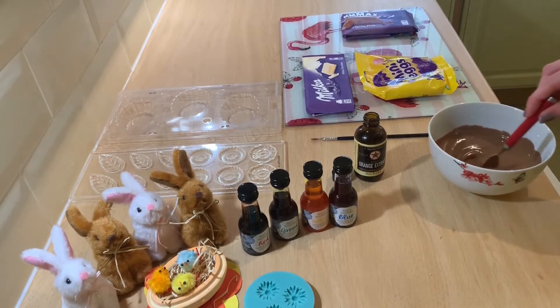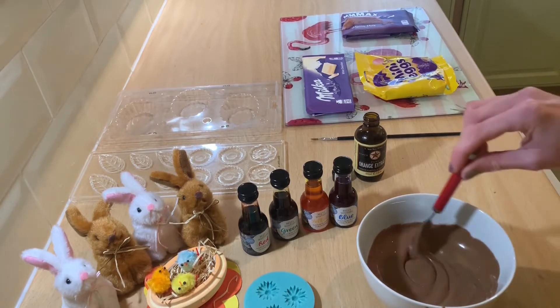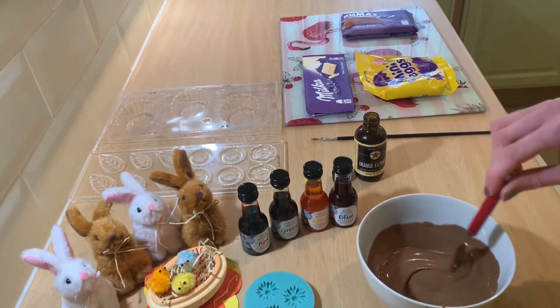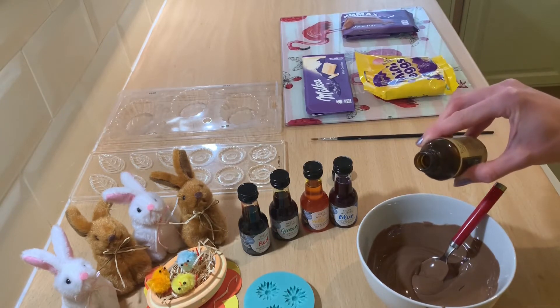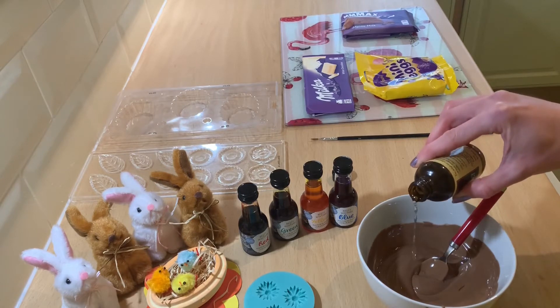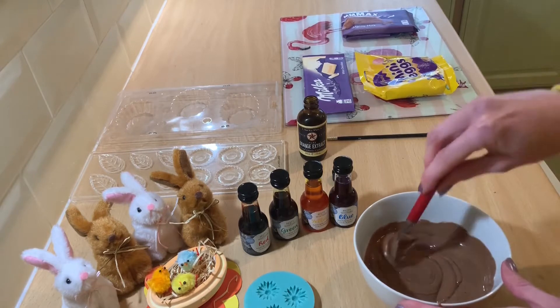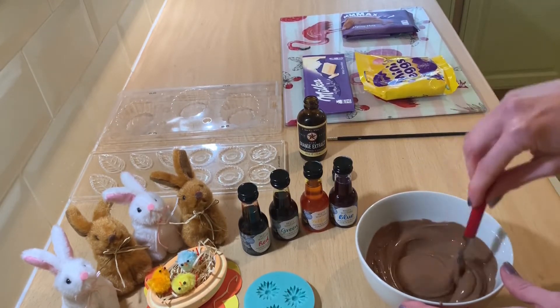So I've melted some chocolate, did it for about a minute and a half, just kept checking that it wasn't burning and it's a lovely consistency. Now I'm just going to add in a few little drops of orange extract. You don't need a lot at all. Just mix that in and now it's time to pop that into the mould.